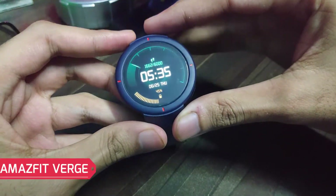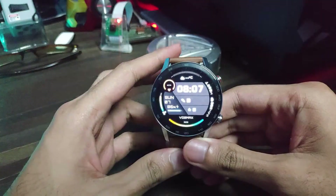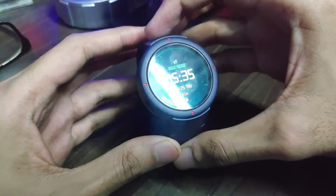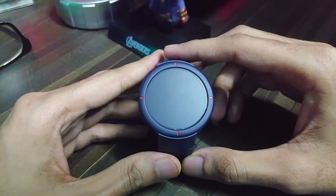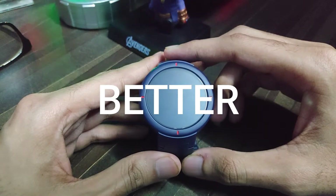This is the Amazfit Verge. It is available for a price around that of the Honor Magic Watch 2, which I reviewed around a week ago. This Amazfit Verge has similar functionalities — so what makes it better? Let's find out.